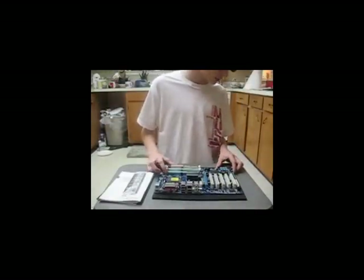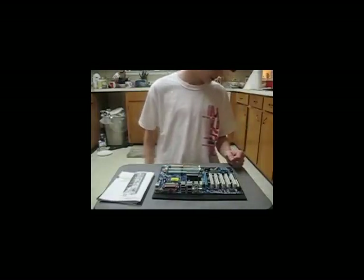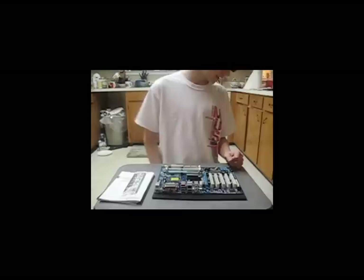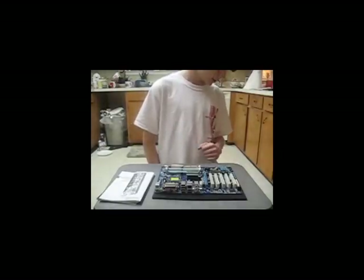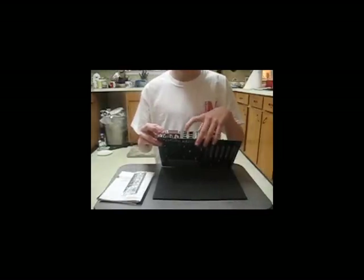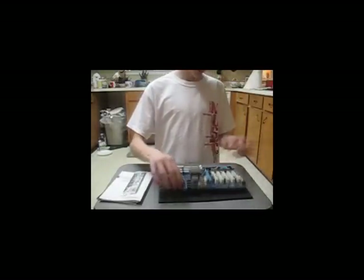For your onboard specs, there is no onboard video chipset, so you must have a dedicated video card. Onboard audio is Realtek ALC 888 with eight channels. Onboard LAN is Realtek 8111C giving you 10/100/1000 megabits per second. Onboard USB — you have six USB 2.0 ports right here. Onboard audio and LAN ports are also located right here on the board.